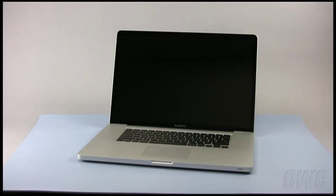Hello and welcome to the OWC instructional series of videos. In this installment, we will be upgrading the memory in a 17-inch unibody MacBook Pro, which were introduced in early 2009. We have gathered the tools listed at the beginning of this video, are working on a static-free work surface, and have shut down the computer. We are now ready to begin.